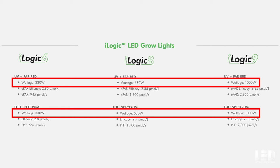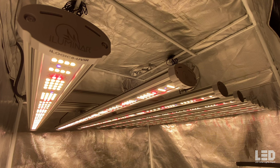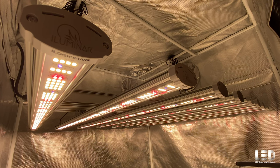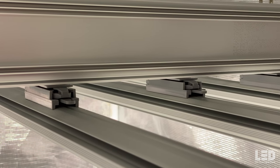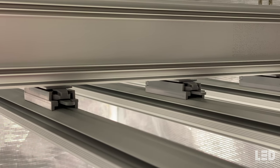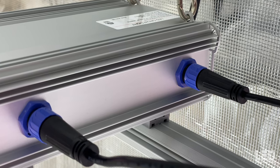Illuminar's iLogic series includes the iLogic 6, iLogic 8, and iLogic 9. Each contains two lights — full spectrum and full spectrum with UV and far red — with options of 330 watts, 630 watts, and 1000 watts. For brevity, I'll refer to the iLogic 8 full spectrum with UV plus far red simply as iLogic 8.